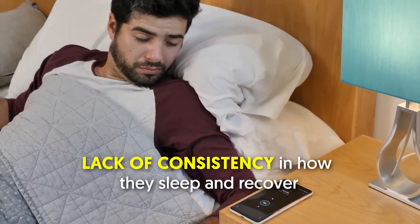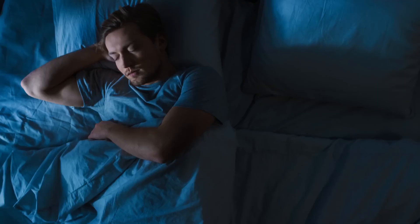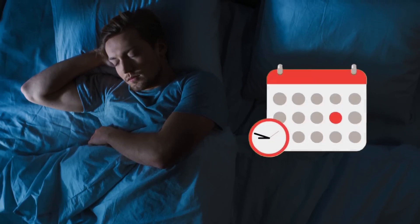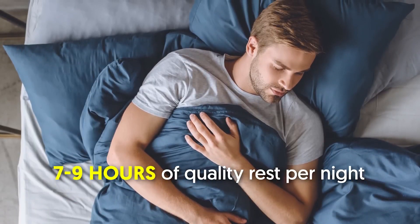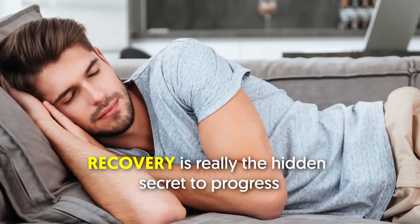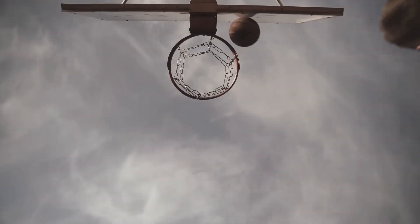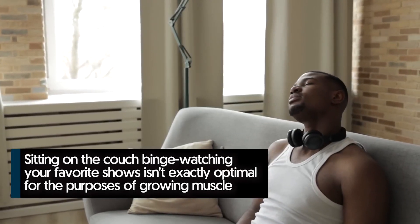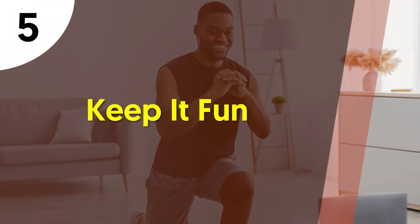Number four: recover as hard as you train. One of the more common mistakes teenage lifters make is a lack of consistency in sleep and recovery. Proper rest and recovery should be viewed as a daily, weekly, and monthly practice — not something to make up on weekends. Shoot for seven to nine hours of quality rest per night, and shut down electronic devices an hour or two before bed. Recovery is the hidden secret to progress, though even on rest days it benefits you to stay active in recreational activities.